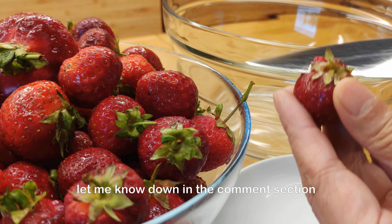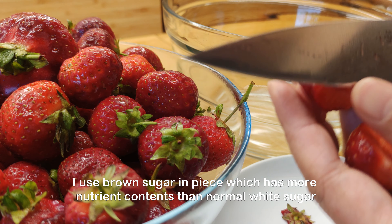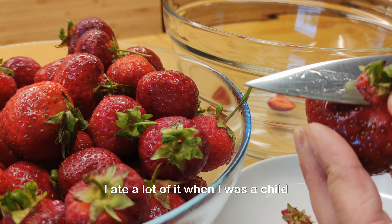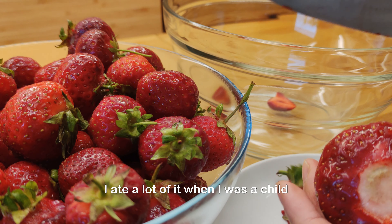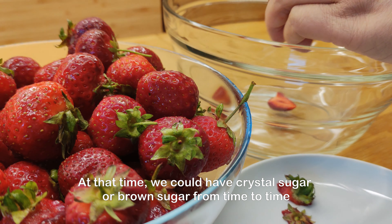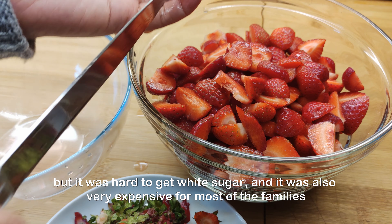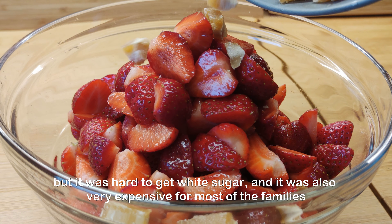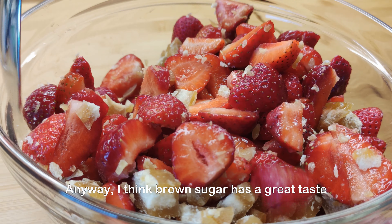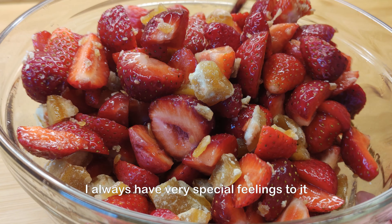Let me know down in the comment section. I use brown sugar, which has more nutrient contents than normal white sugar. I ate a lot of it when I was a child. At that time, we could have crystal sugar or brown sugar from time to time, but it was hard to get white sugar and it was also very expensive for most families. Anyway, I think brown sugar has a great taste. I always have very special feelings towards it.